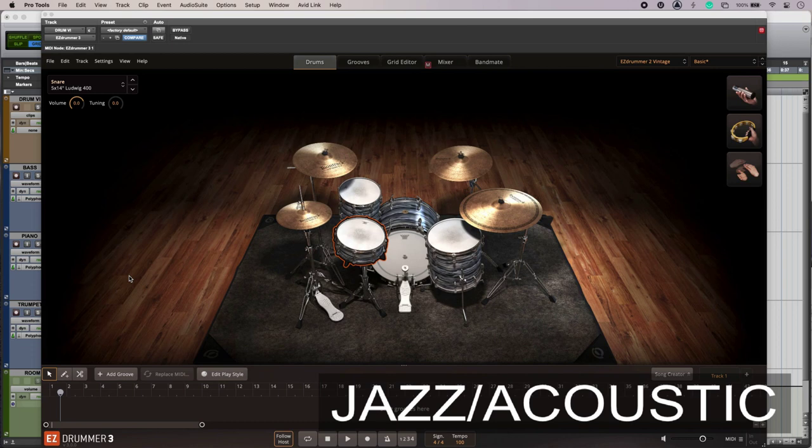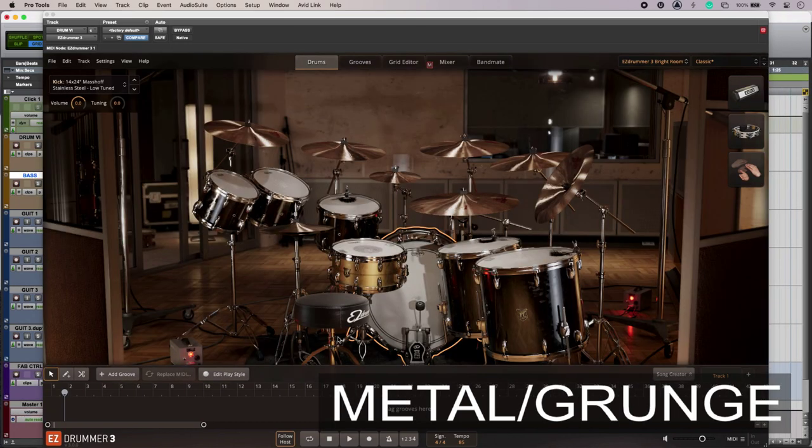Lastly I have a heavy kit. This particular type of kit can suit many styles — we're talking metal, hard rock, new metal, grunge, that kind of thing. This type of kit is all about transient spikiness and also who has the low end in the mix — by that I'm talking about guitars, basses, and drums.